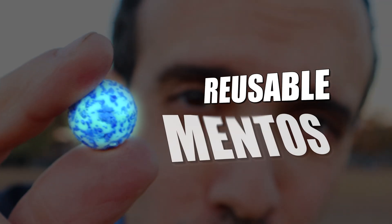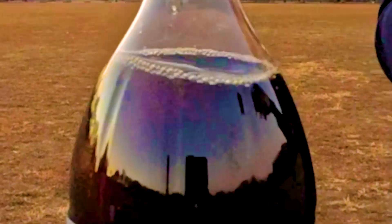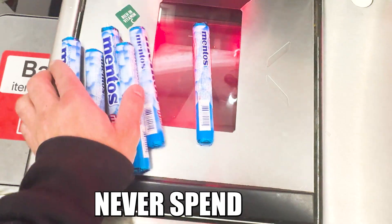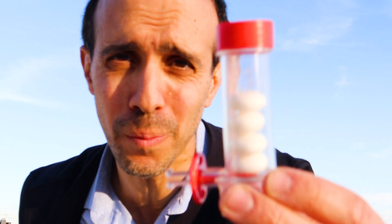This is what I call a reusable Mentos, and when I drop it into soda, you get this. How cool was that? In this video I'm gonna show you exactly what this is and how you can get one yourself — never spend a dime on Mentos again.